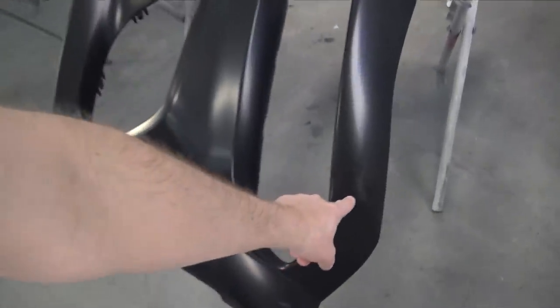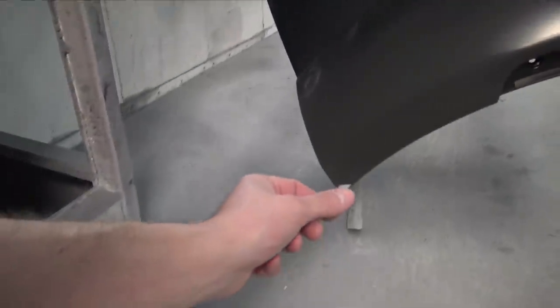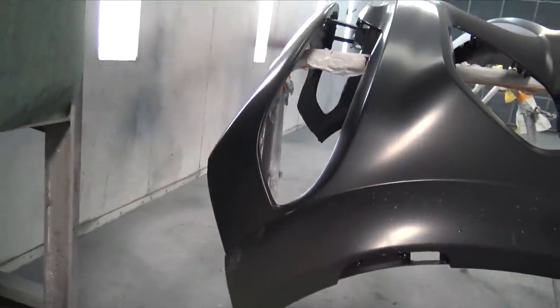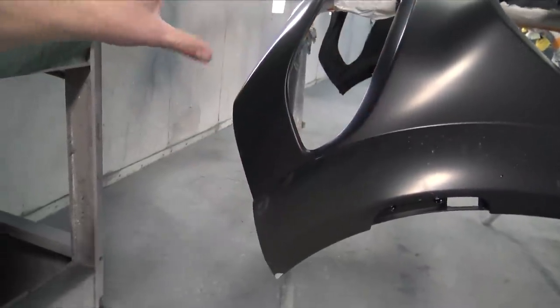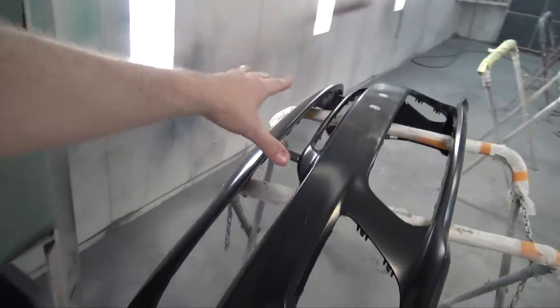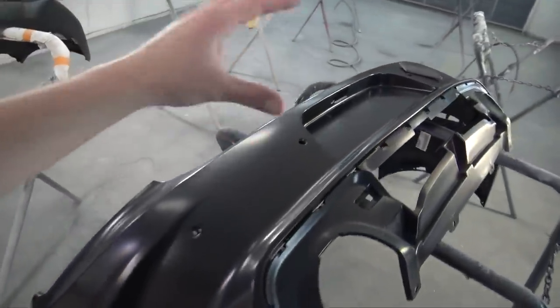There was a little nick right there and over here there was kind of a large nick, so all that's good. I'm going to scuff both the front and the rear bumper now, make sure there isn't any more damage to them, seal these little areas, and then I can get them based and cleared and we'll have the bumpers done.